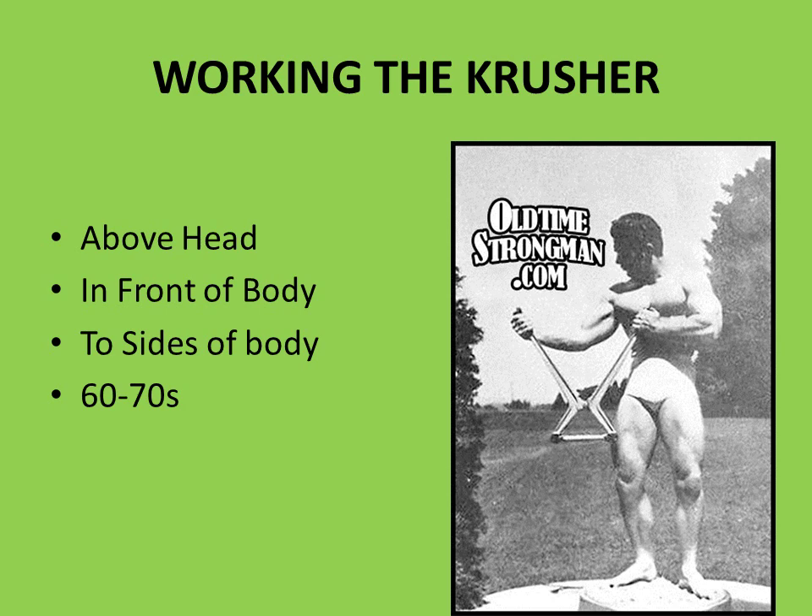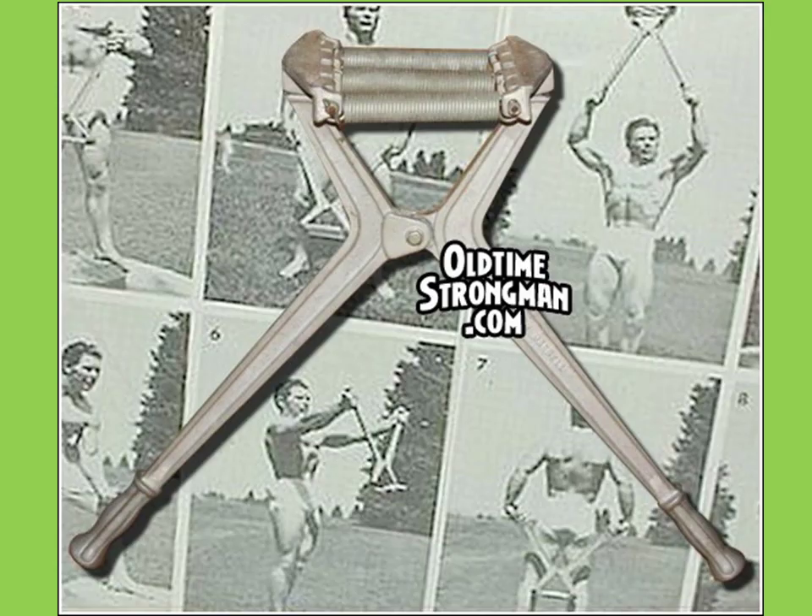The crusher could be used in a variety of positions: held overhead and crushed that way, held to the side of the body as shown in a diagram from oldtimestrongman.com — John Wood's website, which has some excellent pictures of old physical culture equipment. It could also be held in front of the body. The advertisements for the chest crusher appeared in Strength and Health magazine in the 60s and 70s, but it wasn't heavily pushed by York Barbell Company, which is why it's so rare. On oldtimestrongman.com I also found what appears to be a poster of the original adjustable York Chest Crusher.